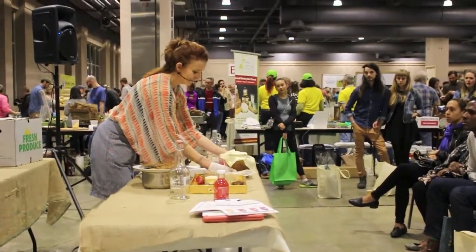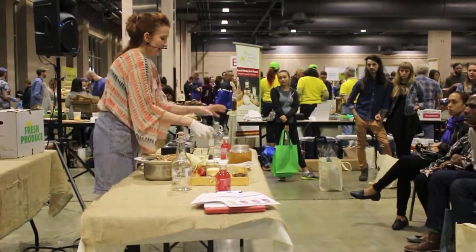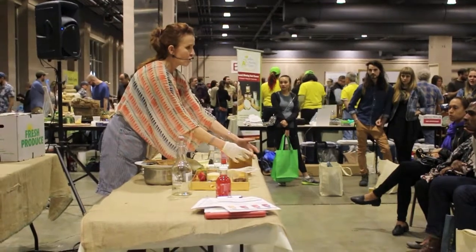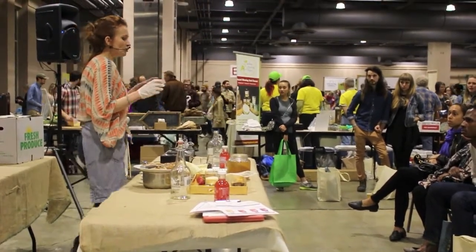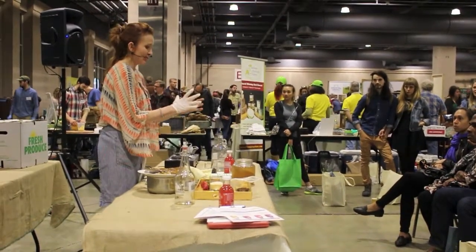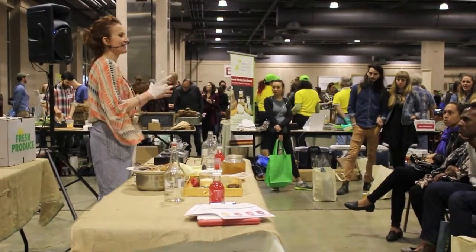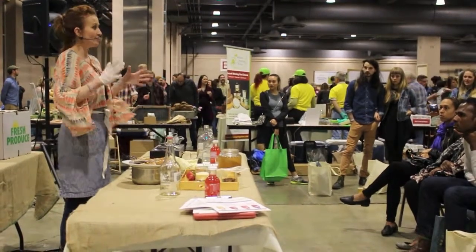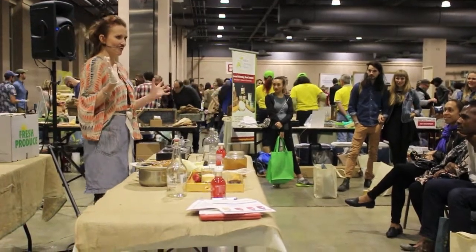What's going to happen is the SCOBY is going to start gobbling up the sugar — it loves it — and it's going to form a new SCOBY on top. Your first SCOBY is just to start your new mother. The cool thing is that the new SCOBY is going to be exactly the same diameter as the opening of your jar. So if you want a star-shaped SCOBY, just get a star-shaped jar.